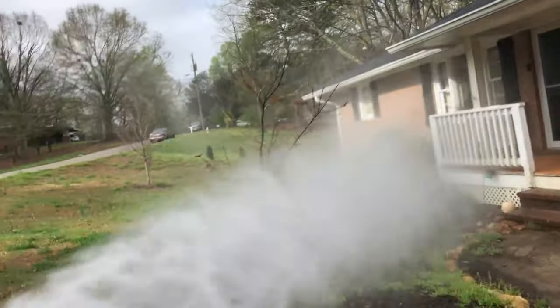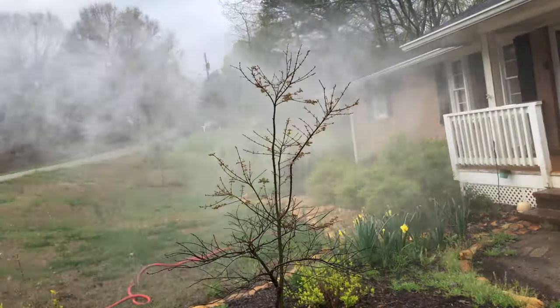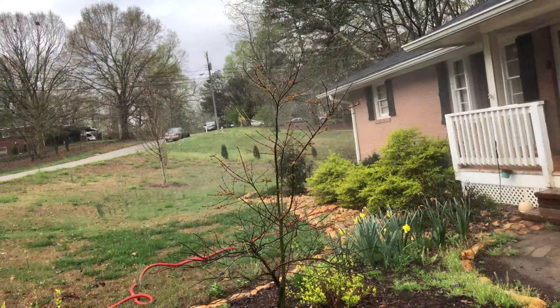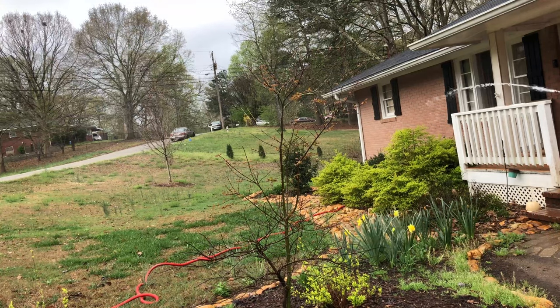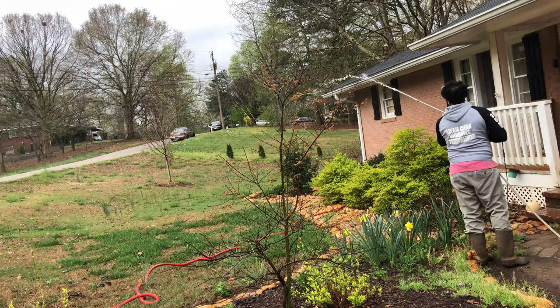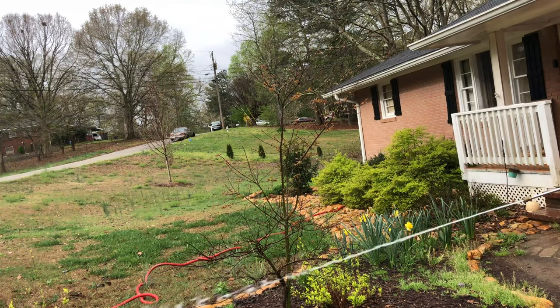Before you do anything when you start a house wash, you want to wet down the plants and all of the trees around the house so they do not die. What you're seeing me do right now is just water them down really good. The SH will kill them, so make sure you get a good wash down of those.